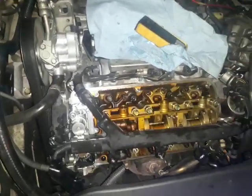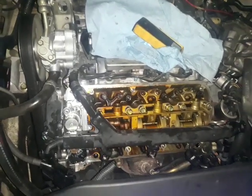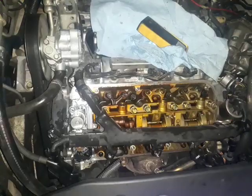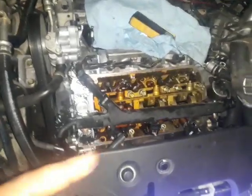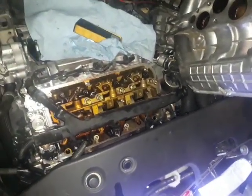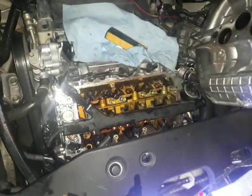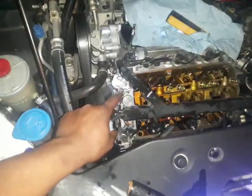Hey guys, today I'm doing this Honda Odyssey P3497 cylinder deactivation bank 2. I know many of y'all panic about this because you guys couldn't figure out the cylinder deactivation bank 2 issue.